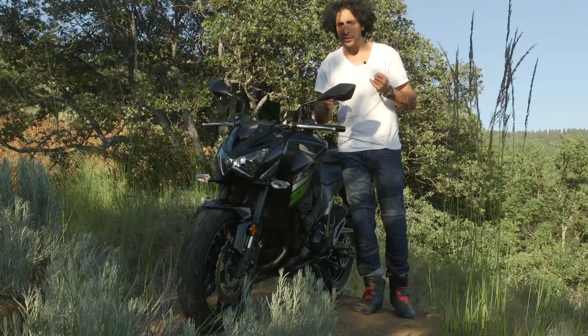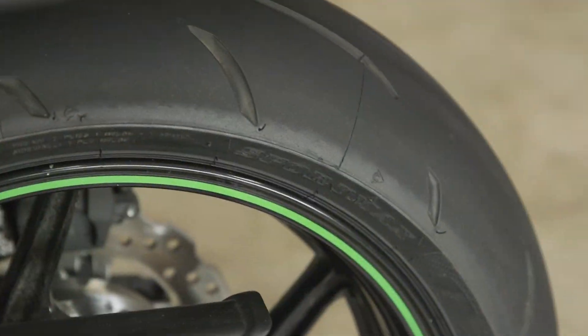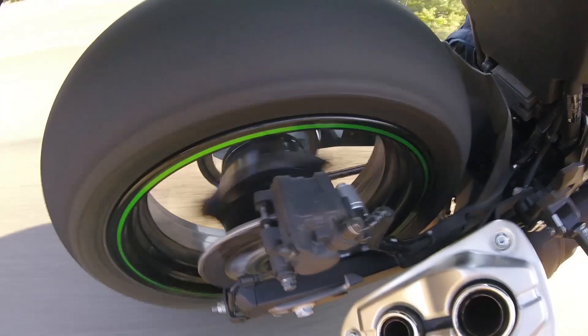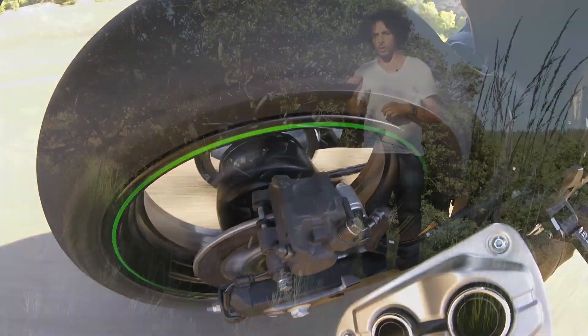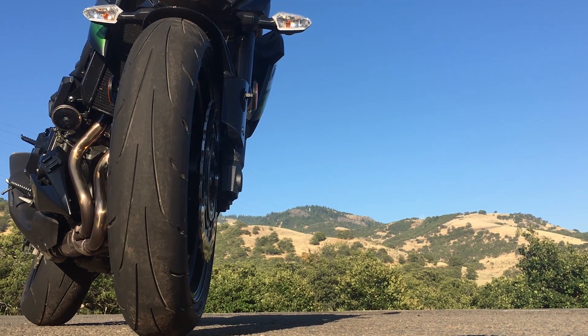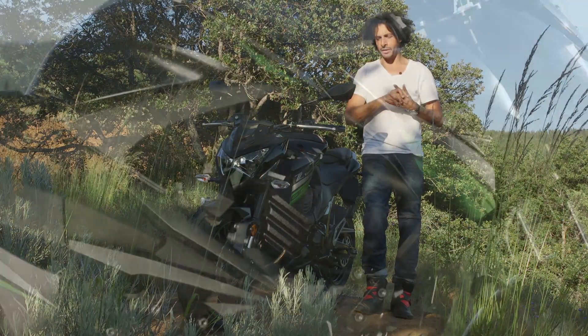If this bike was mine, the first thing I'd do would be ditch the stock Dunlop Sport Max tires and put on something more grippy like the Dunlop Sport Max Q3 or Pirelli's newly released Diablo Rosso 3. Both of those tires are super good. The Q3 qualifier is going to be a little less expensive, so if you're tight on cash, that's probably going to be the option for you.